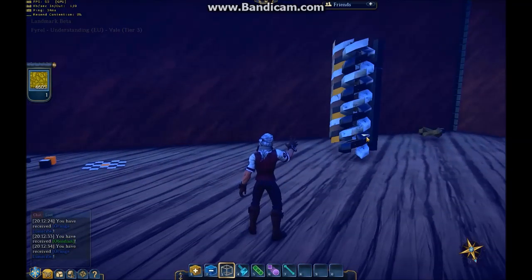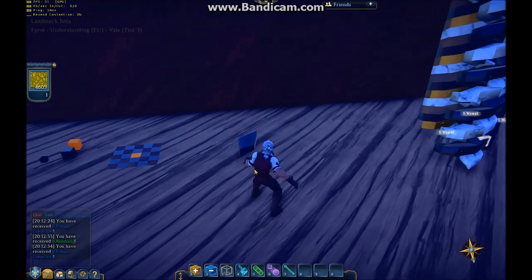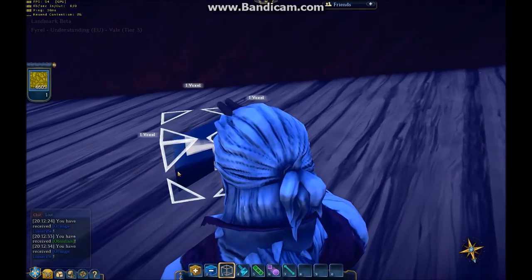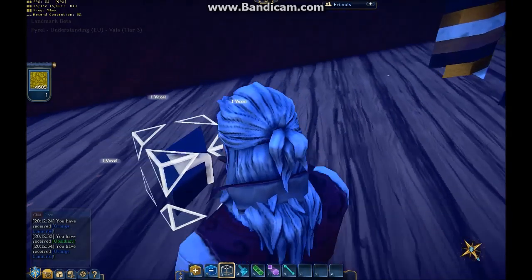So how do we go about making a spiral? If we just copy this piece out, we're looking to make this shape — which, as you can see, is lower and stretched out on one side, and higher and stretched out on the other.